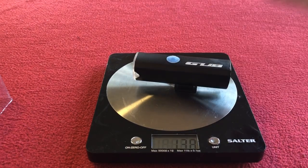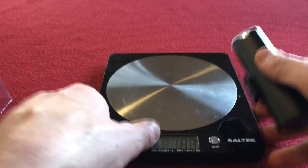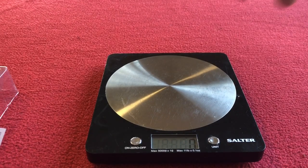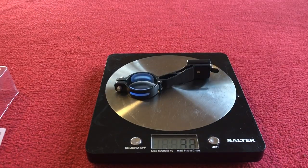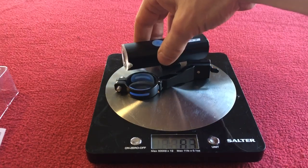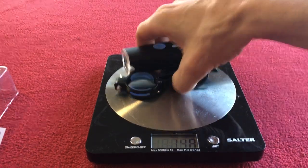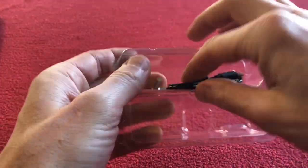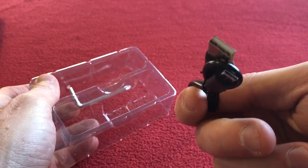The light itself is 116 grams and the mount is 31 grams, so together we're looking at 148 grams. In the box you also get a USB charging cable.